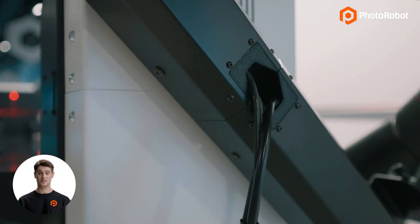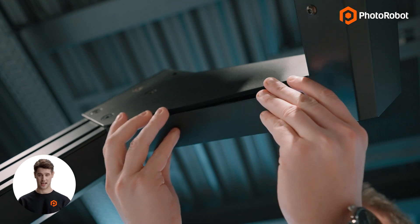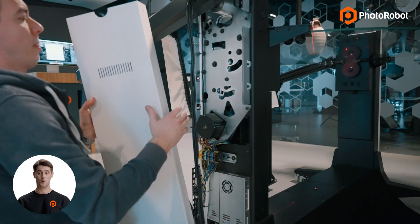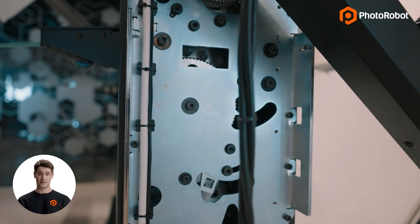All cables are hidden within the machinery, with the camera always in front of the turntable and opposite the background. Photorobot is easily serviced, and in most cases, on-site service is rarely required.